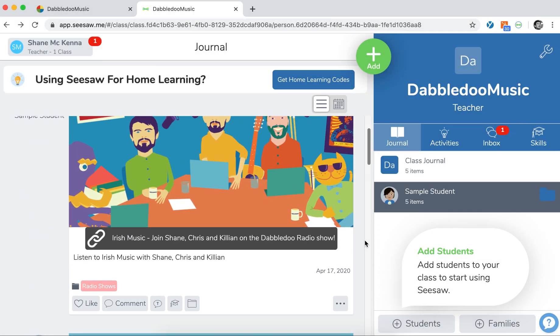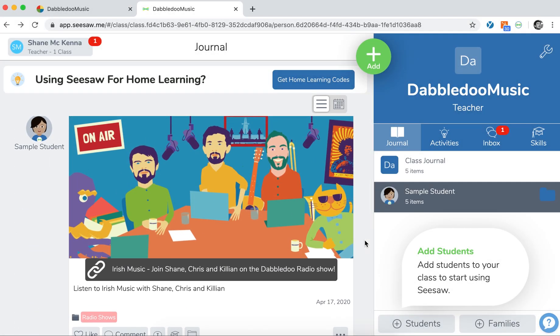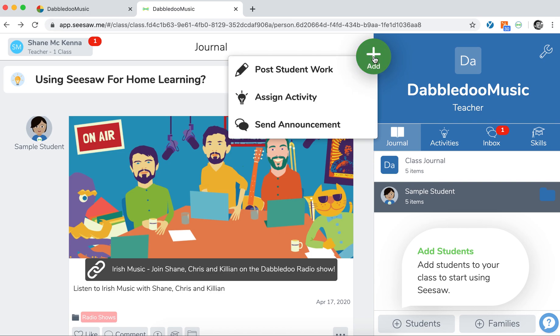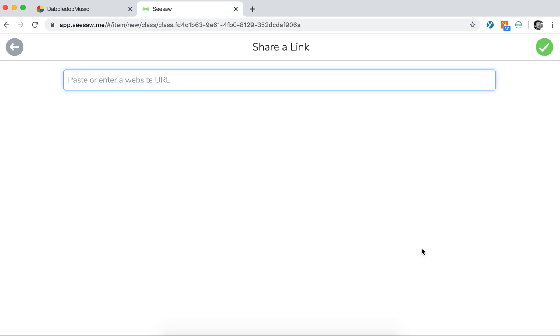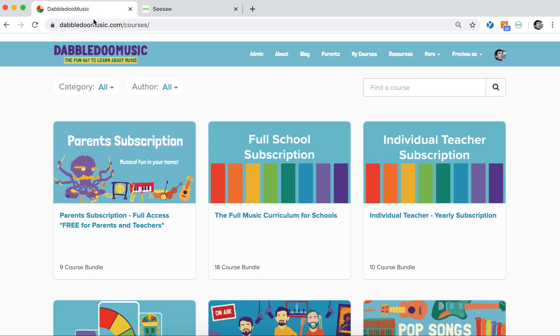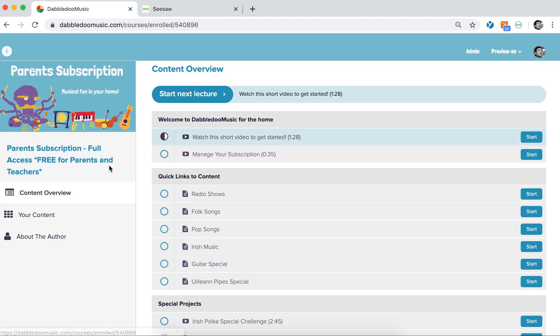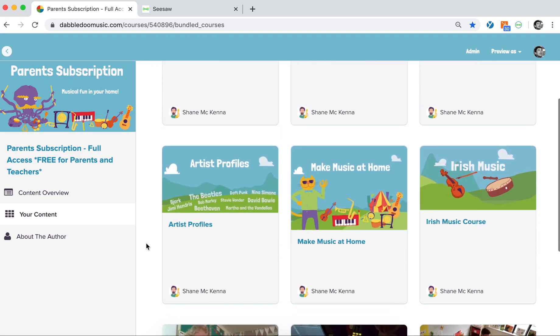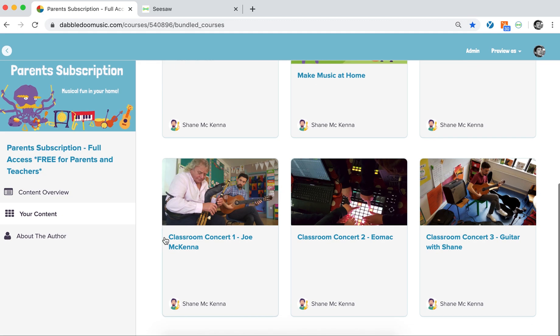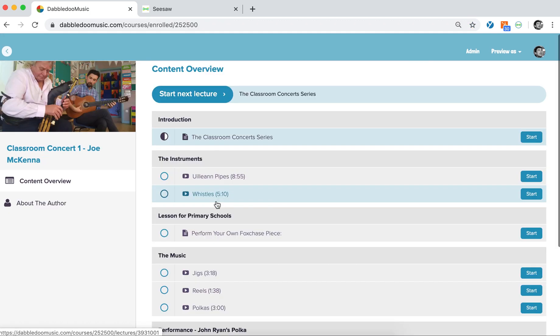You can easily add DoubleDo Music content to your Seesaw lessons and activities. One of the simplest ways is to create a link to a DoubleDo Music resource. You can choose a lesson or topic from our free parents content at DoubleDoMusic.com. All of this content has been specially selected and adapted to help educate and entertain in the home.